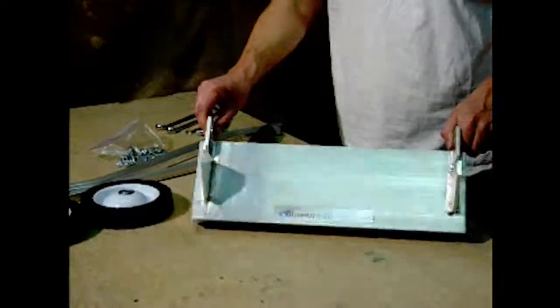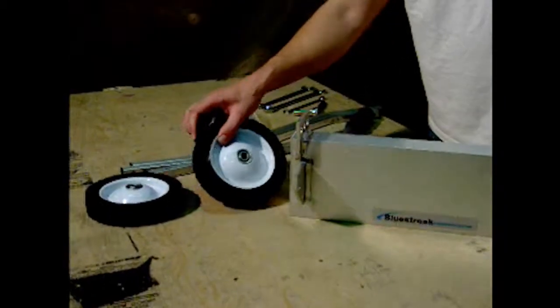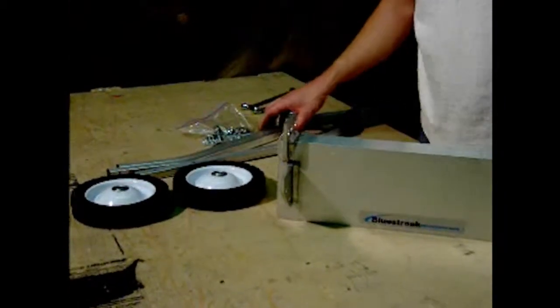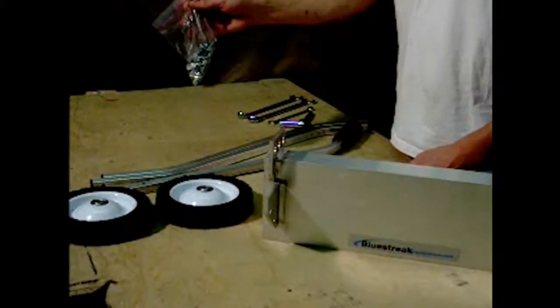When you open your crate, you should have a magnetic sweeper base, two 7-inch steel ball-bearing wheels, and your upper Y-handle assembly, which consists of three pieces, along with your bolt bag.